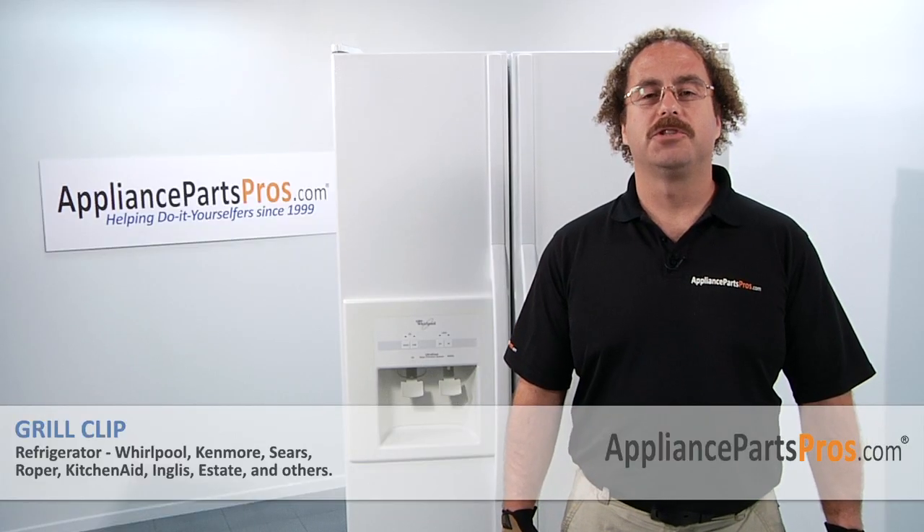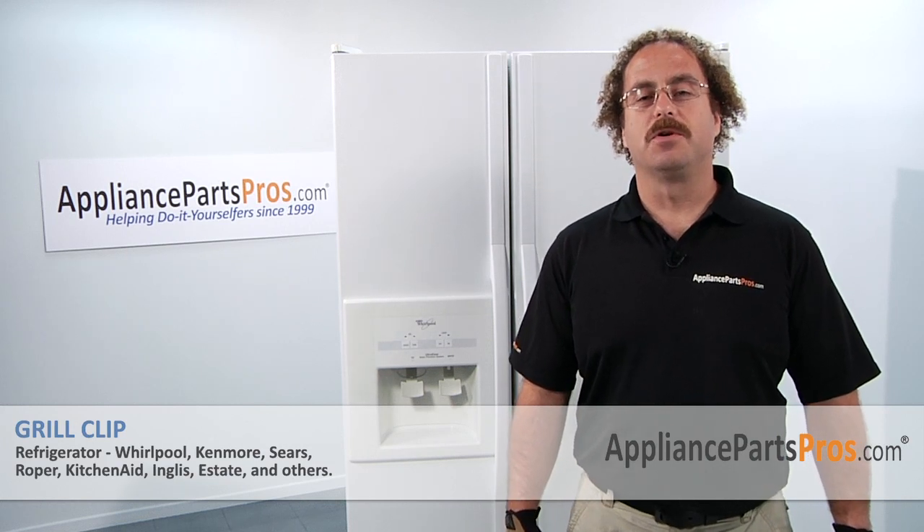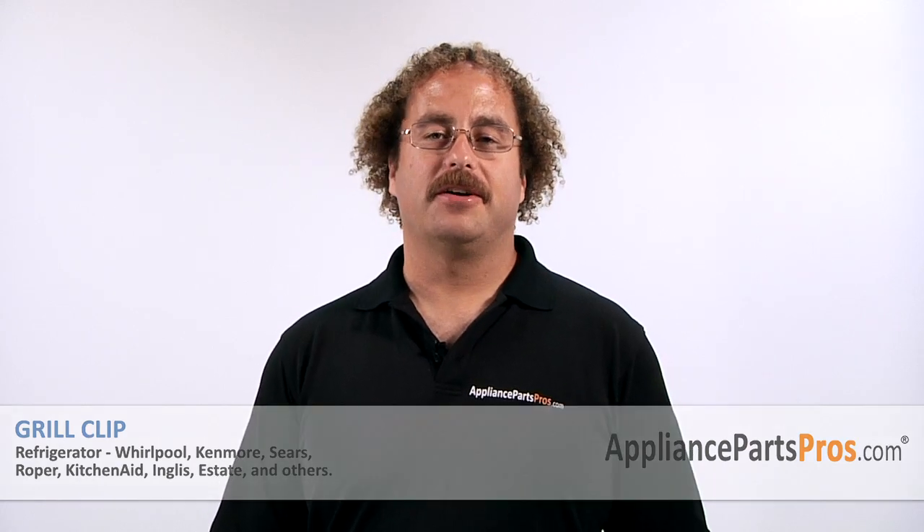Now that you're done repairing your refrigerator, you can plug it back in. Make sure that it starts to cool off and that the temperatures return to normal. Thanks for joining us for another successful repair brought to you by AppliancePartsPros.com. Check out our other repair videos on our site, Facebook, and YouTube.